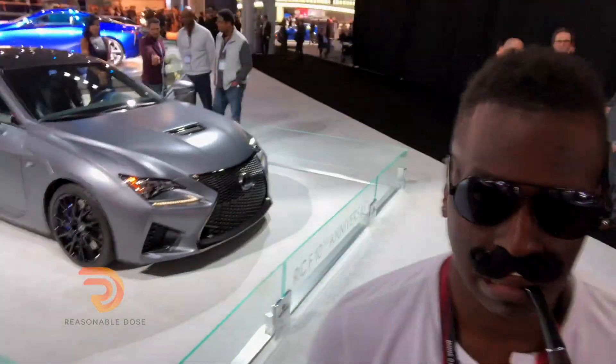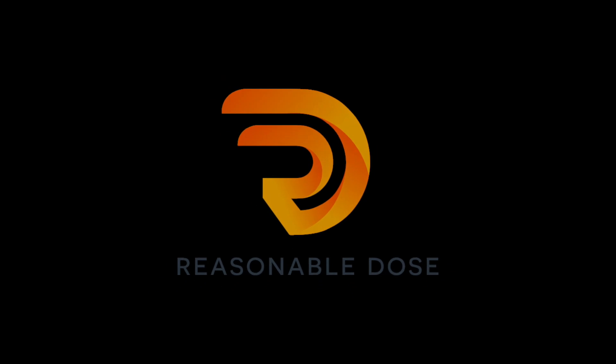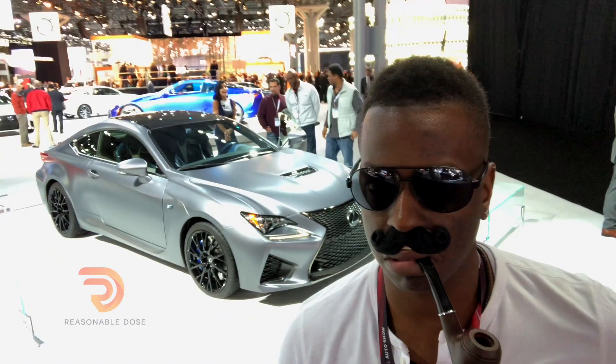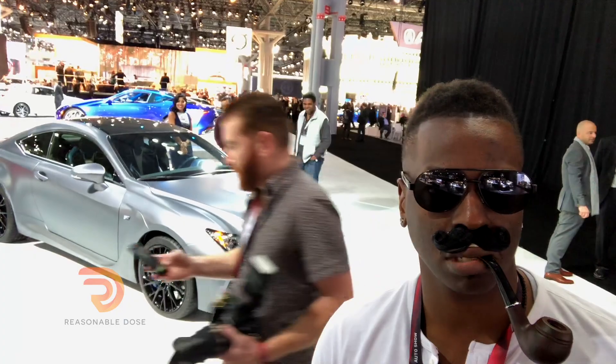That vent on the front is damn cool. Gee, look at that thing. Damn, that Lexus is cool. That was damn cool.